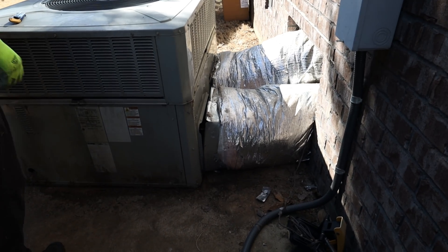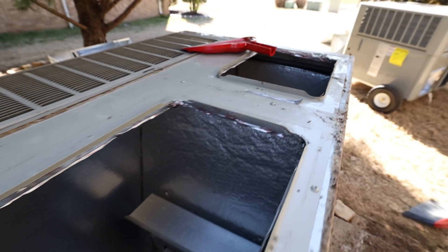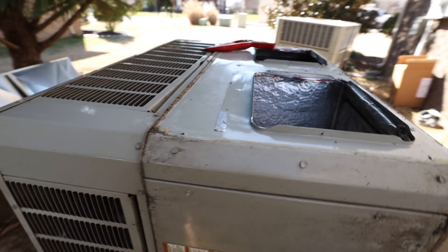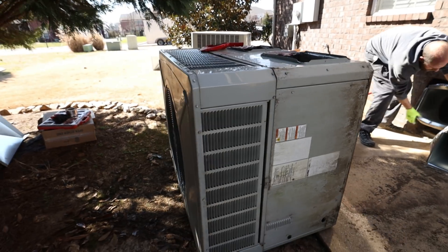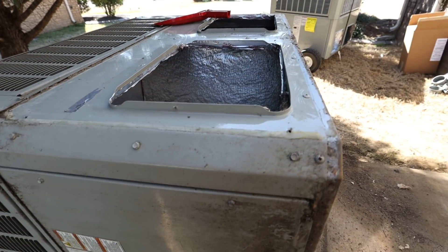We got the old unit flipped up. We're going to get the pad cleaned up for the new unit. What I like to do on package units is inspect the old evap coil — see if it's dirty or clean — because that can tell you if there are return duct issues, maybe a duct was open. It's a good tip to look at stuff like that to get an idea of what's going on with the system.